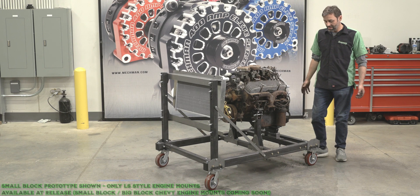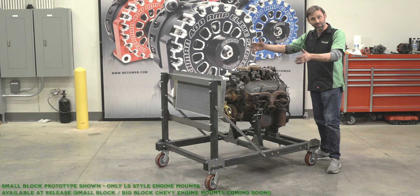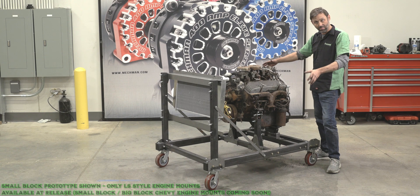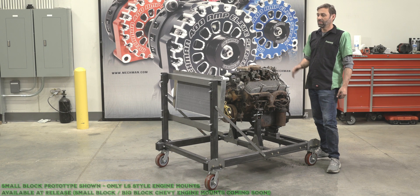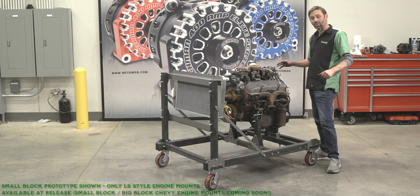When you order this engine stand, it's going to come with all this beefy bolt-together U.S. steel frame. It comes with just the frame and the supports, mounts, and mid plate. The radiator, casters — all that are sold separately.